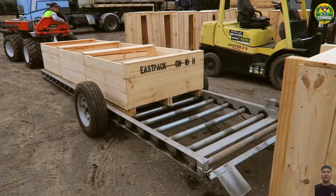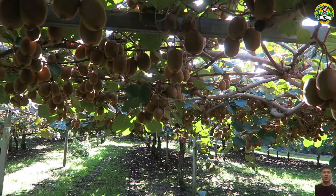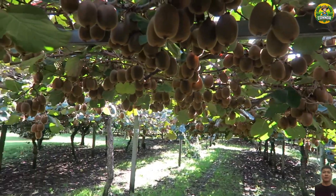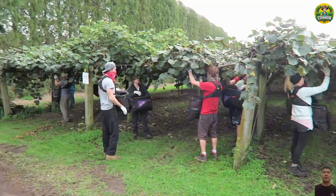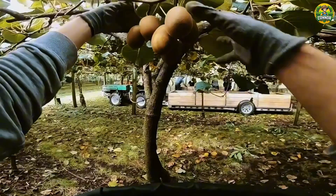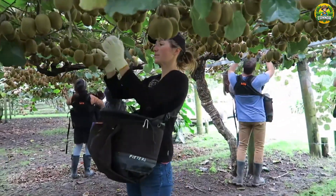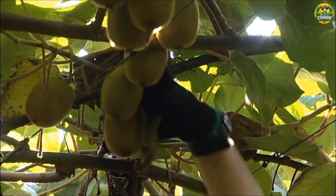And now, we have come to the part everyone has been waiting for — the kiwi harvest. Each kiwi is picked by hand. This careful process ensures that the fruit is not damaged, and that only the ripest, best quality kiwis are selected. It's all about precision and care. And trust me, these farmers are experts.